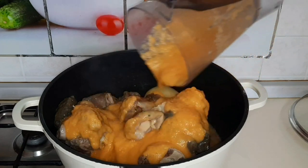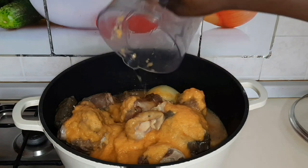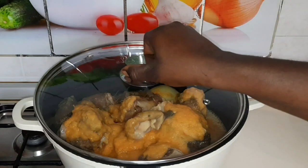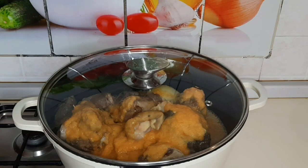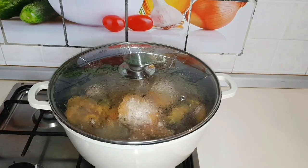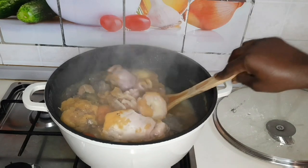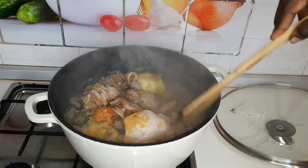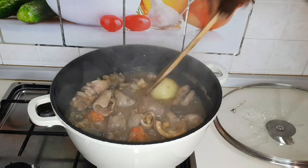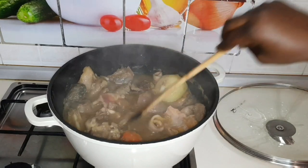I'll go ahead and add my blended ingredients to the meat, then rinse my blender with a little water, and cover it to simmer for about 5 minutes. This is my first time stirring since I put the meat on the fire. I'll stir it a little so that all the spices get into the meat very well. After stirring, I'll cover it again to simmer for about 5 minutes because I want the meat to be nice and soft.